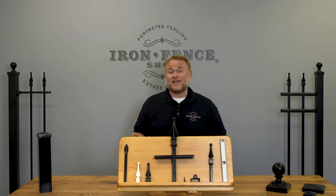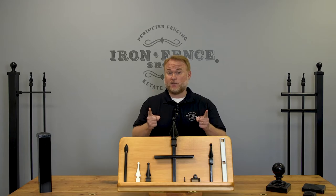Price is not always the best indicator, nor are pretty online photos. So today, I'm going to go over 5 specific things that make our Stronghold Iron Fences better than the competition.